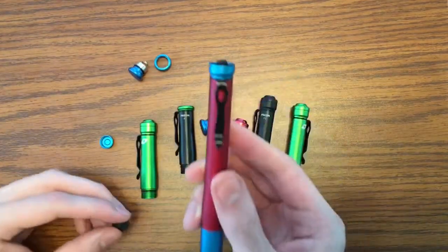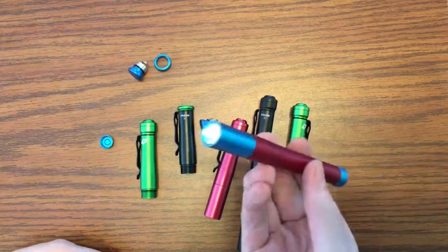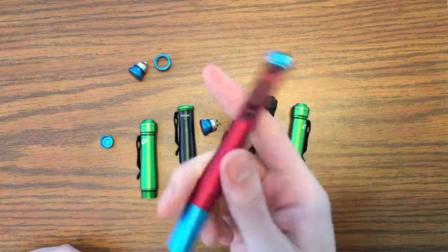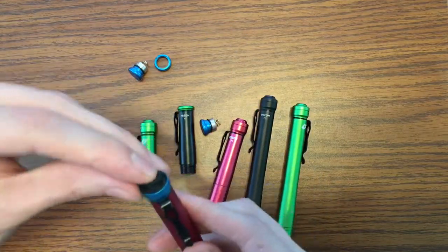True story: I dropped this light in a pond about three feet deep. It was stuck on low mode — I could see the light at the bottom of the murky water, and I took off my clothes right then and there and jumped in to retrieve the 4Sevens Prion 2. That is how much I love this flashlight.